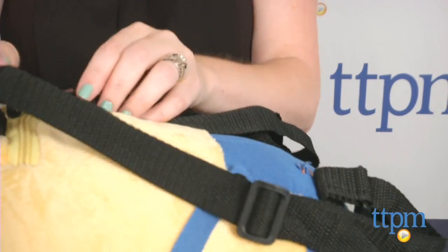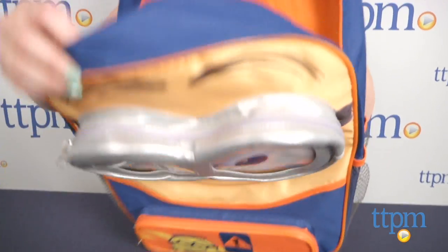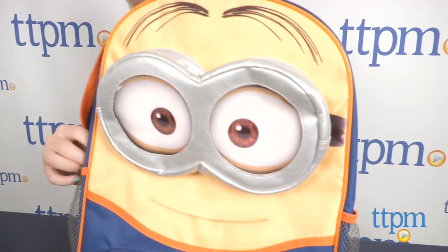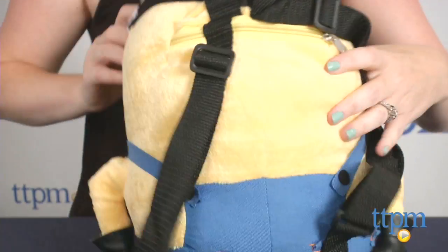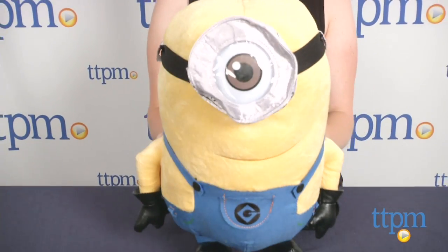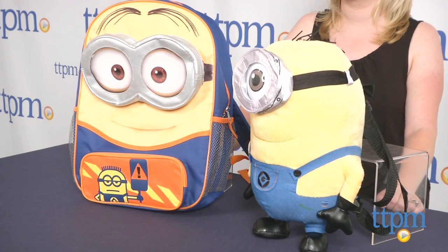Fans of Despicable Me 2 ages 5 and up will really enjoy carrying around a Minion on their backpacks. The 16-inch backpack has lots of storage space for kids to carry around all their school essentials, while the plush backpack is probably something kids will wear more out of school in place of a purse or as a fun way to carry around a few small toys and knickknacks.